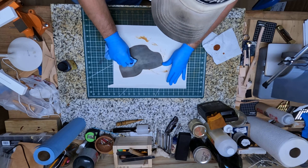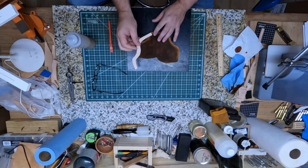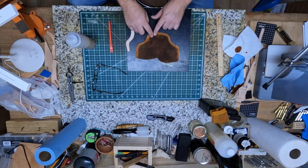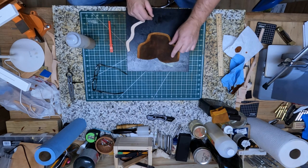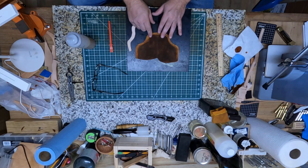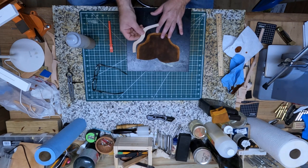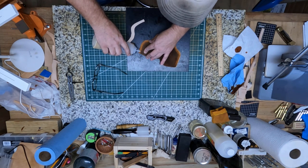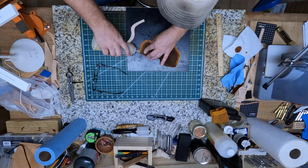That's looking pretty good y'all. I got my welt cut out. Next thing I'm going to do is put some glue on this — I got it sanded up and everything. I'm going to put this welt on there and let it dry, and then we'll be back after a while.